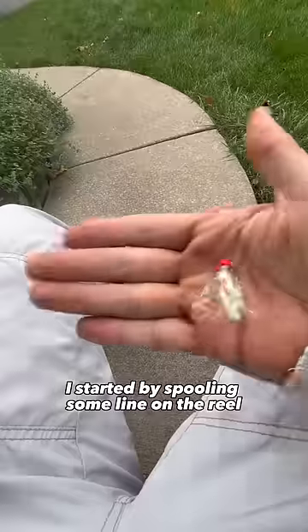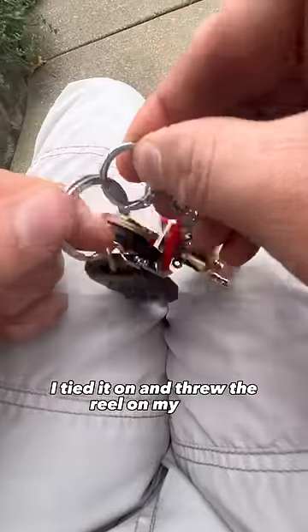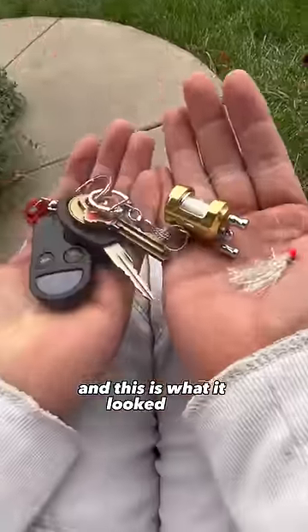I started by spooling some line on the reel. For bait I'm just using a small hair jig. I tied it on and threw the reel on my keys, and this is what it looked like.